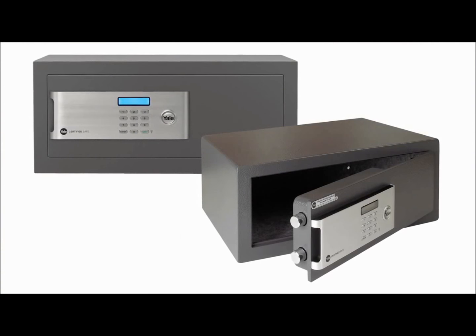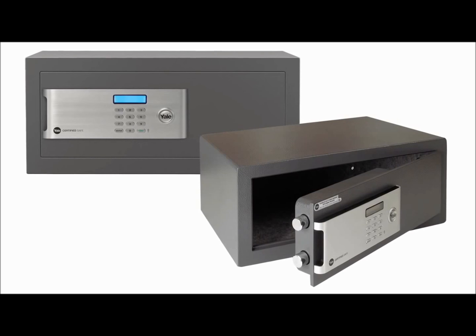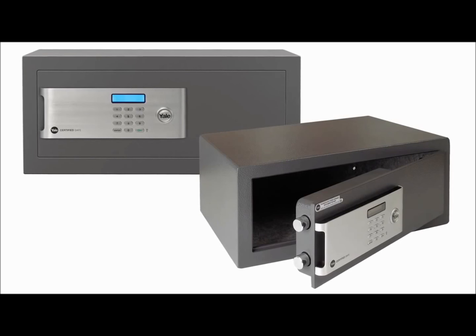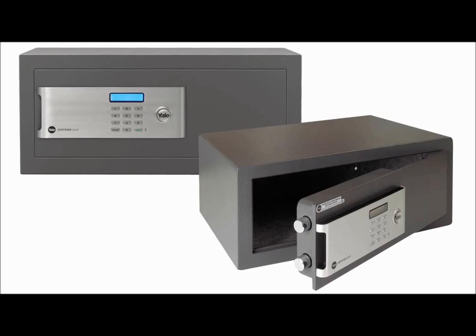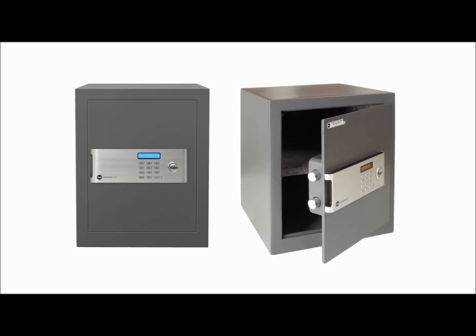Yale certified safes are designed to be even stronger, more reliable, easier to use and harder to crack, as well as being cash rated to a value of £2000. Here we will show you how to program and install a Yale certified safe.